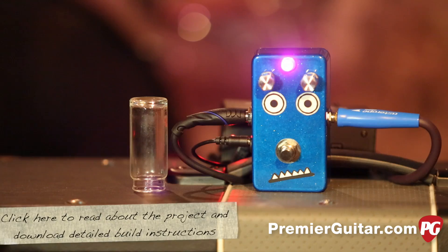I'm John Bollinger with Premiere Guitar. My friend and colleague at Premiere Guitar, Joe Gore, did an article about building your own overdrive. And this is that overdrive.